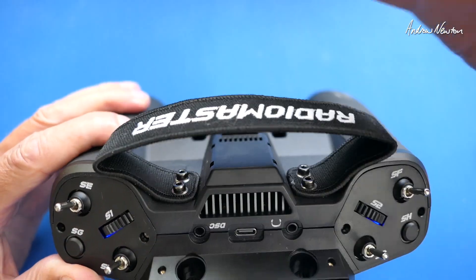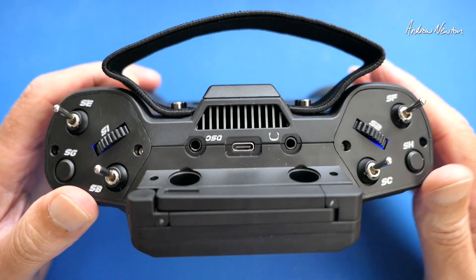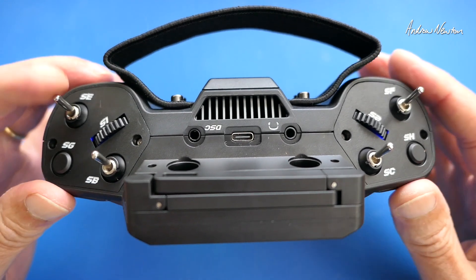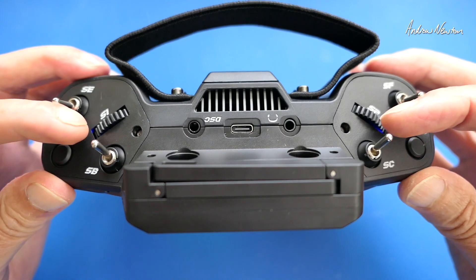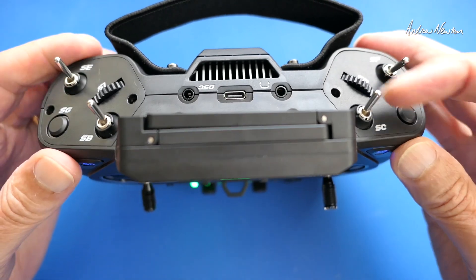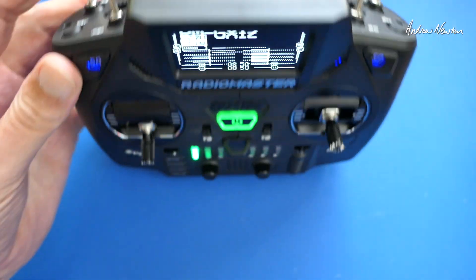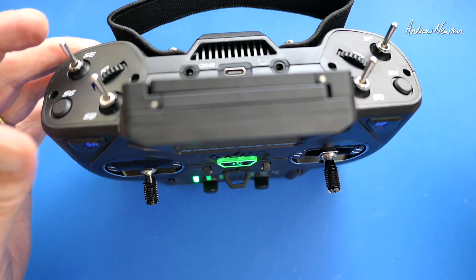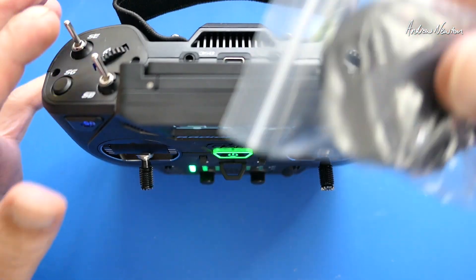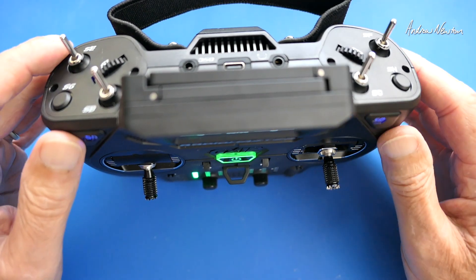We have the soft-style lanyard, which I like because it packs down very compact. Venting here and a fan inside to dissipate the heat from the one-watt RF modules. We have three-position switches on the shoulders. Ideally I'd want a momentary switch and a two-position switch there — and they actually provide them in the pack. You can easily take these panels off; they're designed to be swapped for other panels, so you can lay out your switches however you want. You can swap these switches too, which I will definitely do.